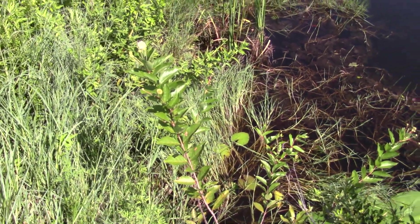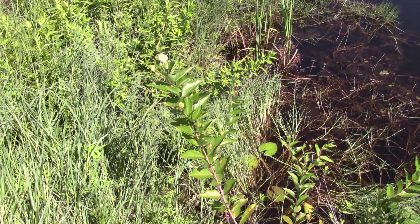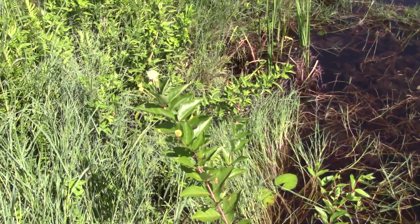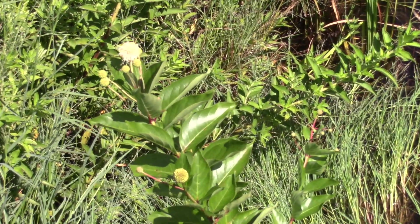Here's a look at a Cephalanthus occidentalis, and I think it's called buttonbush. I'll make sure it's in the description. I'm going to try to zoom in for you on that flower.